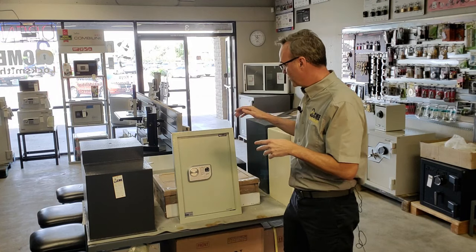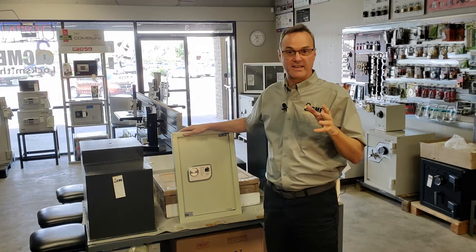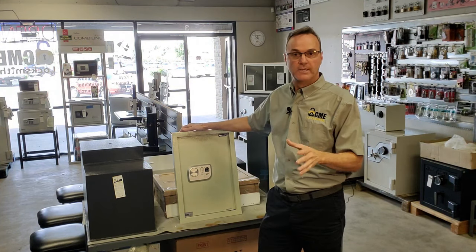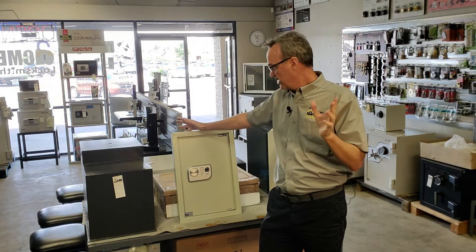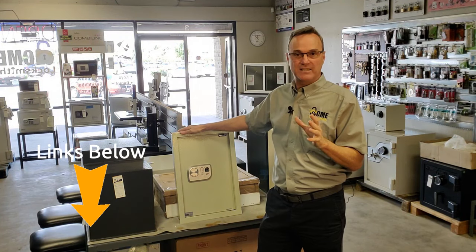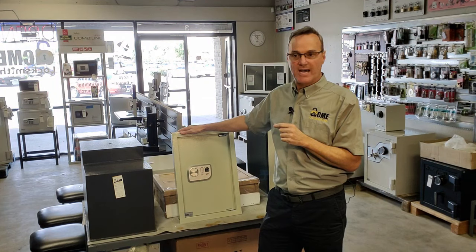The first safe we're going to be talking about is a wall safe. These are absolutely the best way to hide a safe because you can secure them in the wall right behind a picture or piece of art so that no one knows the safe is there. It's really ideal if you have a small set of valuables that you want to hide.